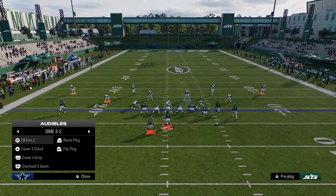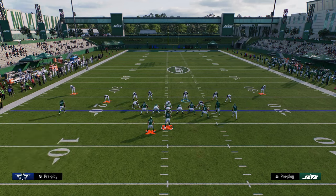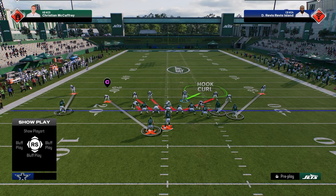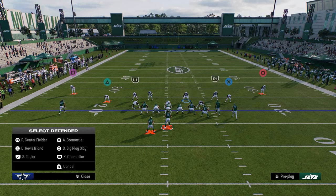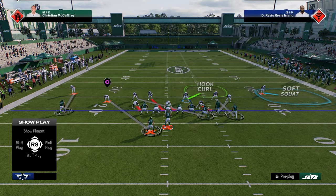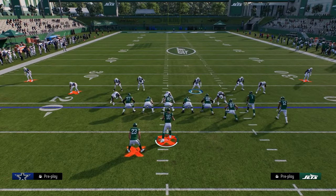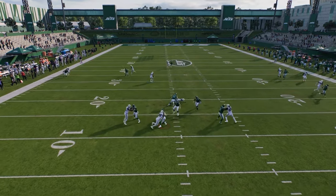This is a five-man pressure that has the chance to come in with good coverage behind it. If you want to make it a four-man pressure, you can cross man the tight end, man the outside guy, and soft squat the guy on the right. So now it's a four-man pressure.